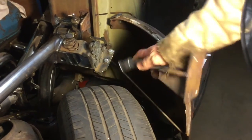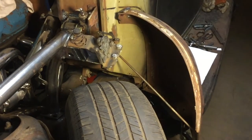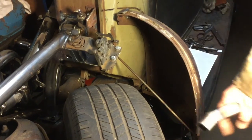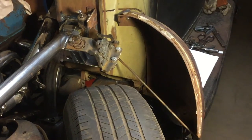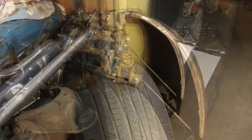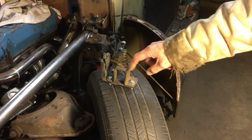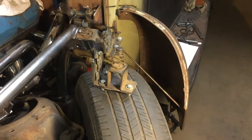It still has pretty good room for whenever the tire hits a bump — it's fully turned now, so the odds of me hitting it are pretty slim whenever the tire is fairly straight. And I'll show you what the other side looks like. You can see that this bracket's different, and I have to cut this off and make this go straight out, which is not too bad of a change.